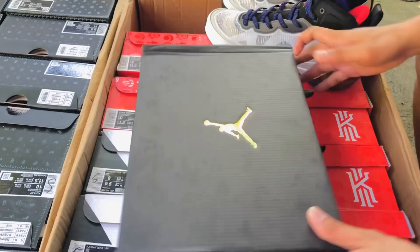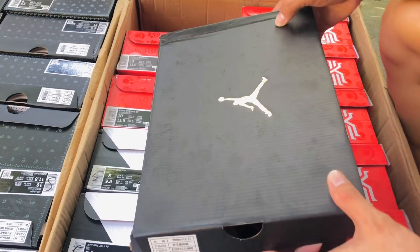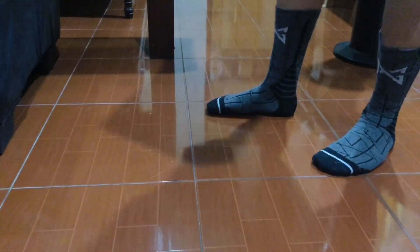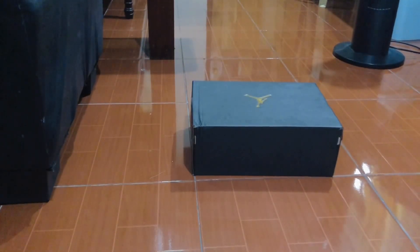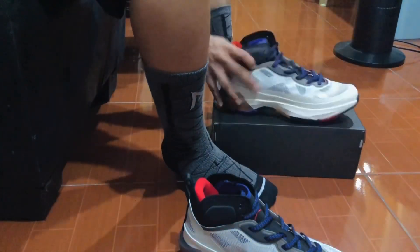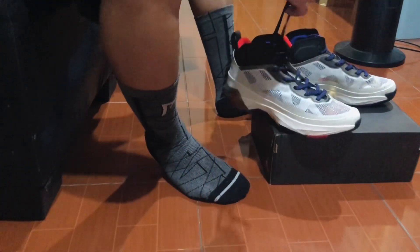Huwag na natin patagalin — i-try na natin sa paa tong Jordan 37 Light Bone, mga Cashew Natics. Very excited na ako kung ano yung pakiramdam kapag suot natin to. Pagpasok tayo sa loob at i-try natin. Okay, so dito na tayo sa loob. Dalawin natin itong sapatos. Nakaready na rin ako ng medyas ko. Ayan, buksan na natin at i-try na natin ito.